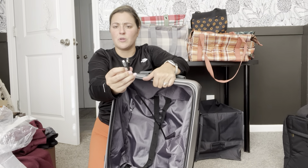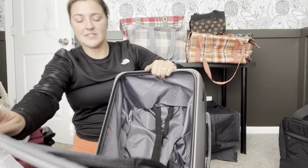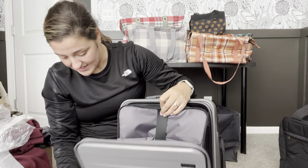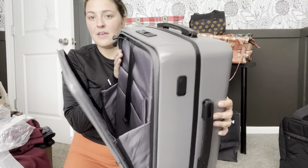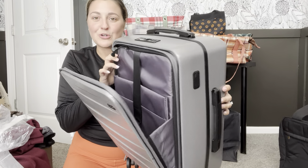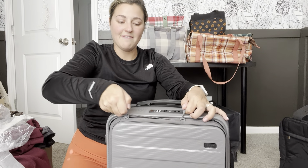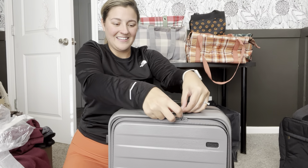It does have a USB port and another charging port so you can charge your phone with the suitcase. And then there is a section that opens just the very front — if you are sitting at the airport and you need access to a laptop sleeve, or you can put papers or folders, and then you have some extra storage for things that you just need easier access to while you are actually traveling. And then of course it does have a lock — we love to see it. So that is our small hard case luggage. Those are the three sets I wanted to share with you all today.